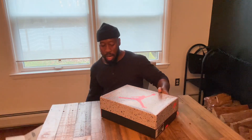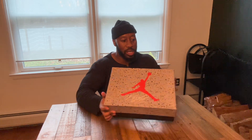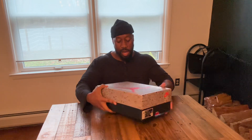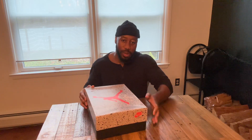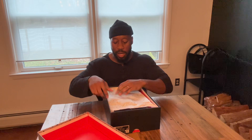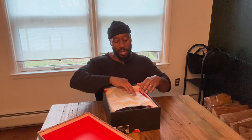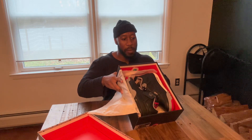Let's pull it out the box — size nine and a half. The flight on the top with the Jumpman, it's ill. I don't really care about the box though — I want to see what's in the box. These are them Jordan Force.